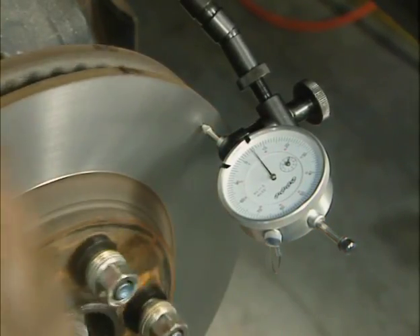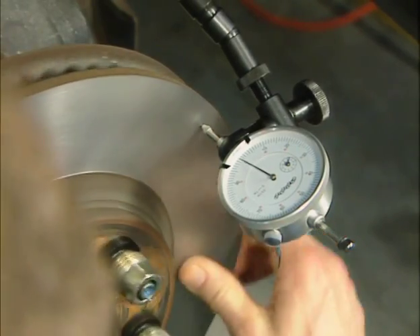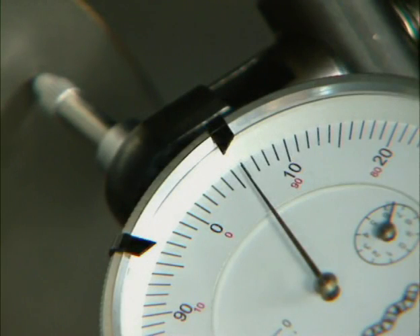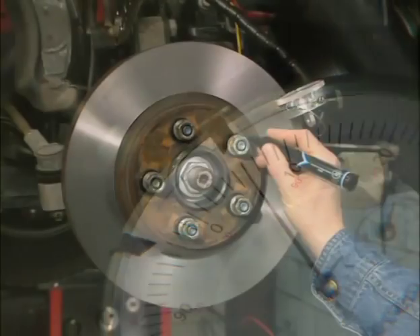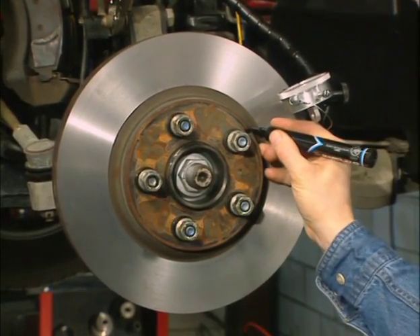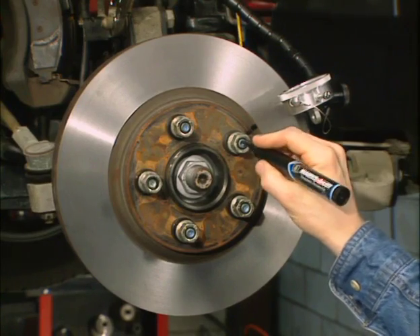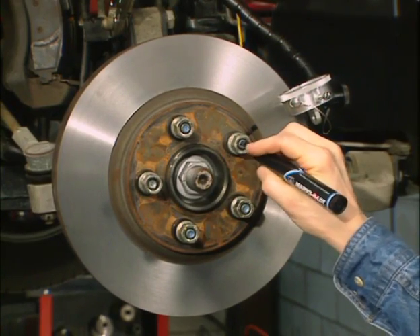Rotate the rotor again clockwise and stop the rotation when you reach the highest reading. Where the needle contacts the rotor is the exact location of the high spot. Using the supplied marker, mark this location on both the rotor and the closest wheel stud. Marking both points is very important.